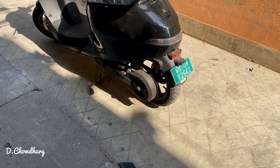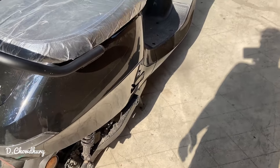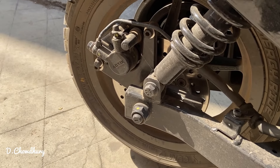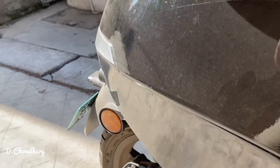Hi guys, welcome back to another vlog. So today, another problem with my Ola — the disc is rubbing against the caliper. Let me show you.